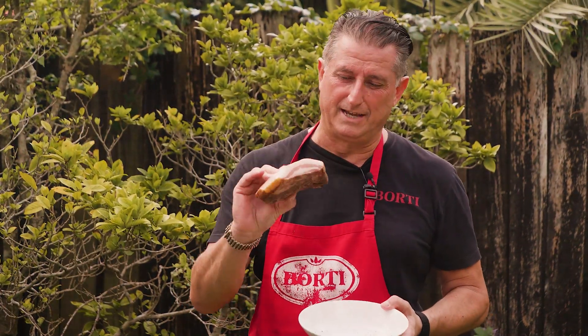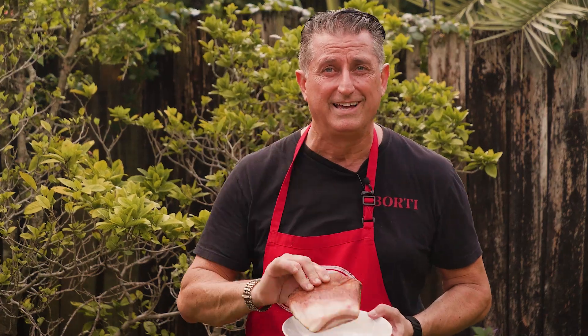Hey, buongiorno. Today we have some pork guanciale — it's a pork jowl and it's perfect for a carbonara. Let's go.